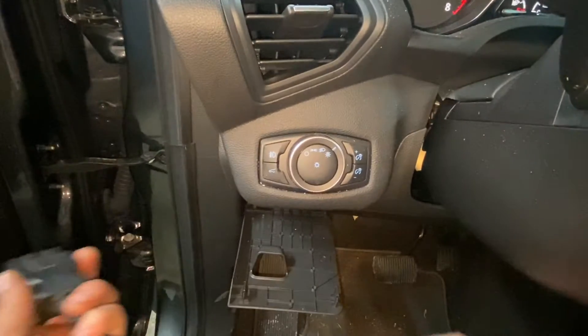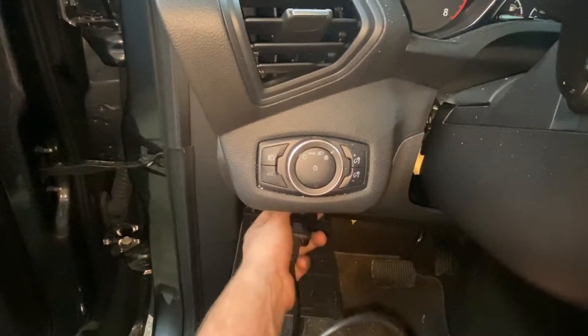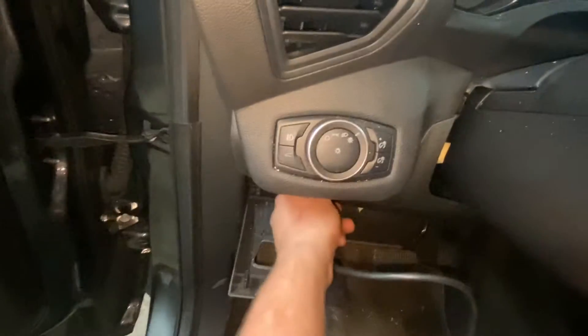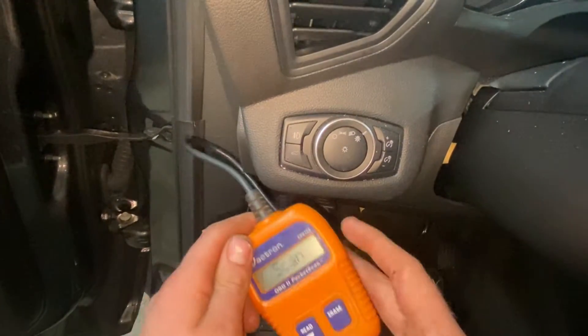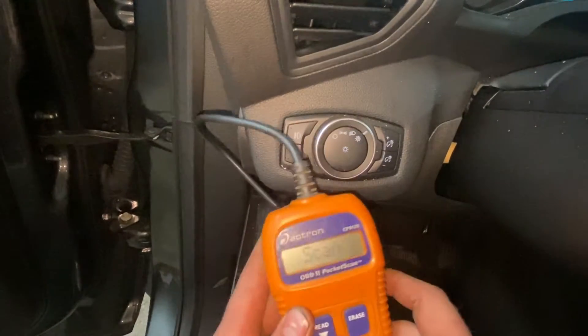The first thing we're gonna do is pull up the OBD2 port here on this Ford Escape. It'll be in a slightly different location on the Fusion but you should be able to find it — it's a trapezoidal-looking connector. I'm going to plug in our handy-dandy pocket scan tool and turn the car on.